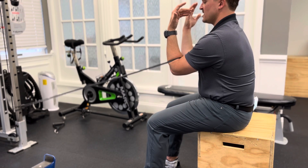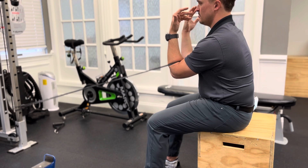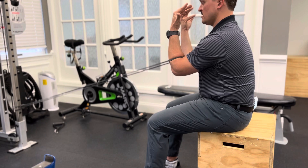Let the band win. Do a nice long exhale. Pause. Quiet breath in. You want to feel the space back between your shoulder blades getting bigger as you breathe in.